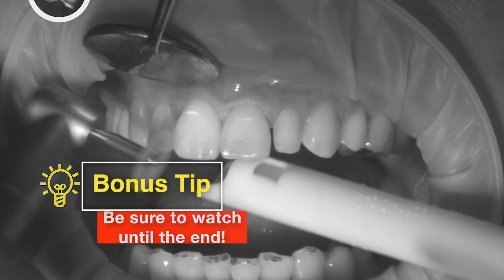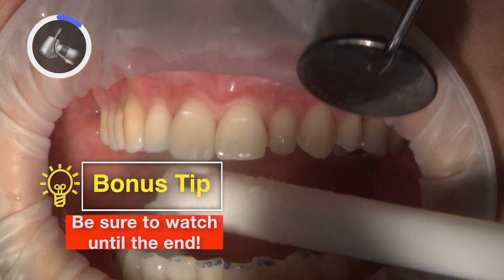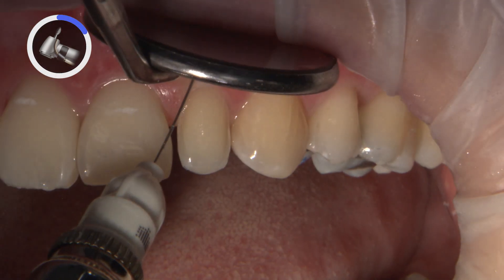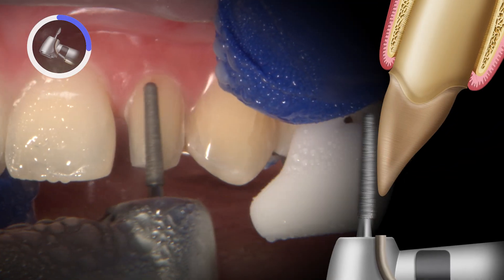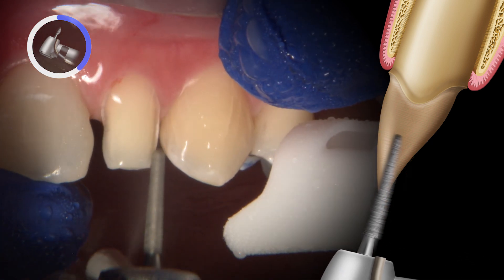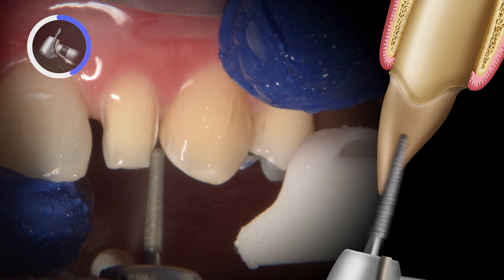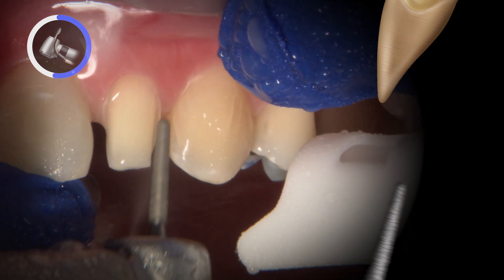Now that symmetry and harmony are accomplished through selective enamelplasty and bonded restorations, my attention goes to the peg lateral number 10. My initial approach was to restore it with a veneer, but the large gingival embrasure space between number 9 and 10 required me to place my margin more lingually to gain more aesthetics. I decided to include the lingual and plan for a full coverage restoration.